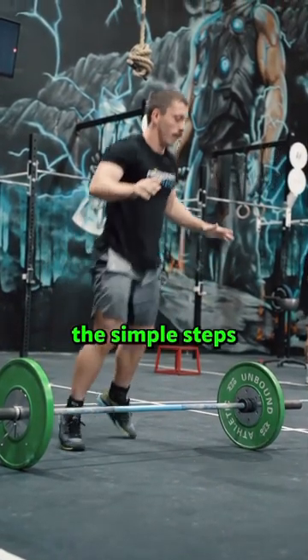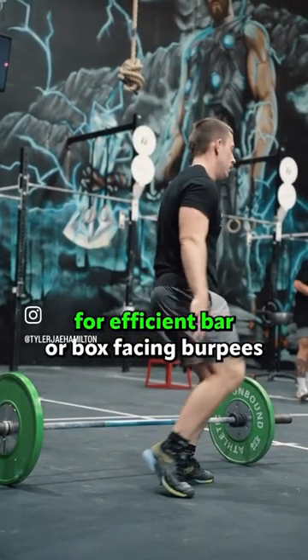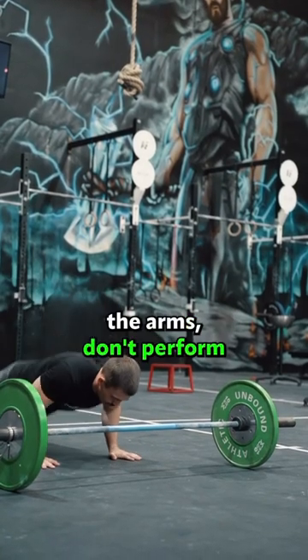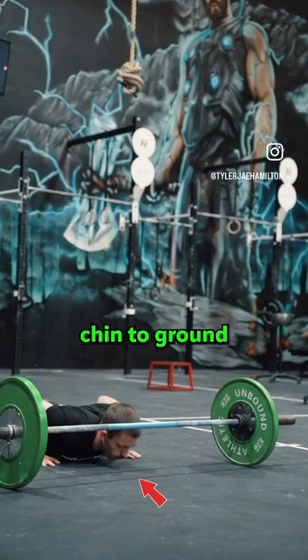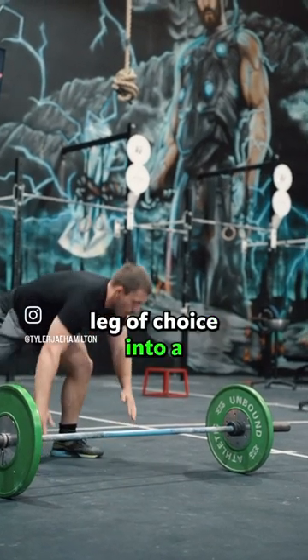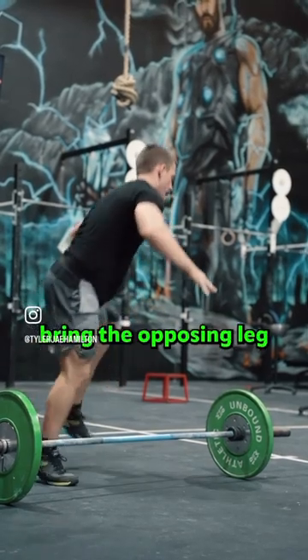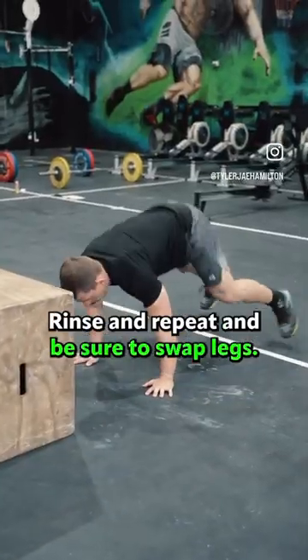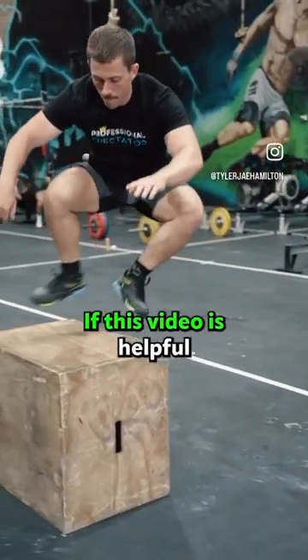Perform these simple steps for efficient bar or box-facing burpees: burpee with your head almost touching the bar, relax the arms, don't perform a push-up, chin to ground so that your chest definitely touches the floor, explode with the hips while simultaneously getting the leg of choice into a Spider-Man push-up position, bring the opposing leg in, and jump as you rotate your body 180 degrees. Rinse and repeat, and be sure to swap legs.